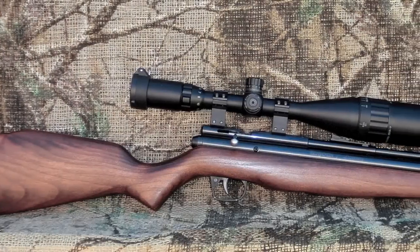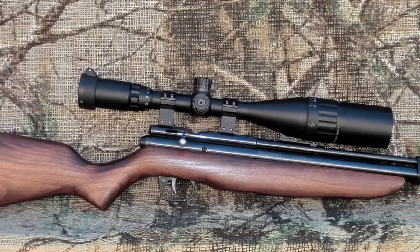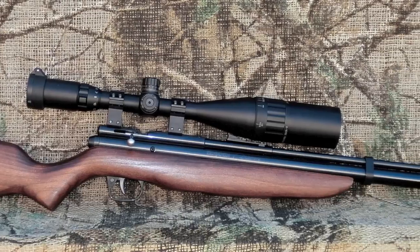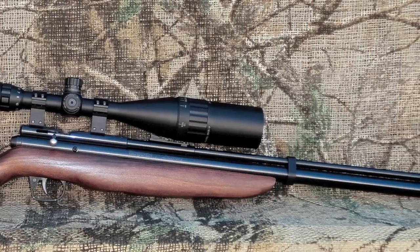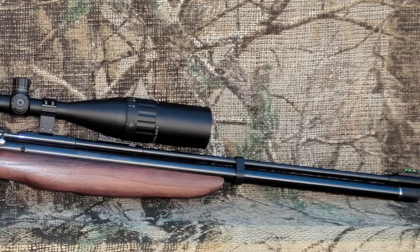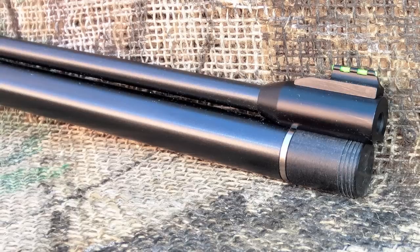The Benjamin Discovery is going to look familiar to a lot of old-time airgunners. It's essentially a redesigned Crossman 2260 CO2 gun with one very important upgrade. The Discovery can run on high-pressure air as well as bulk-filled CO2. The large tube under the barrel is the chamber for either fuel, and it is filled via a foster connector protected by a cap just under the barrel.